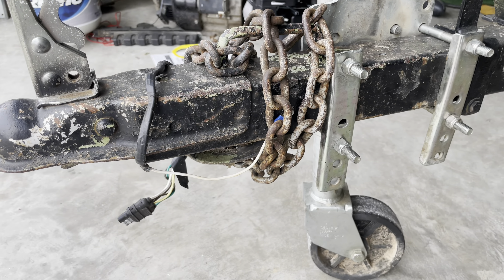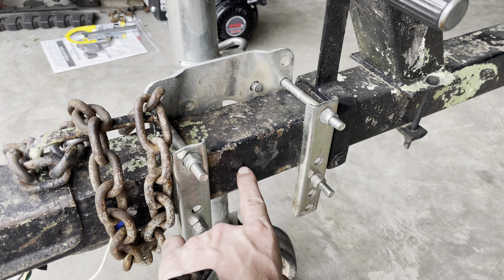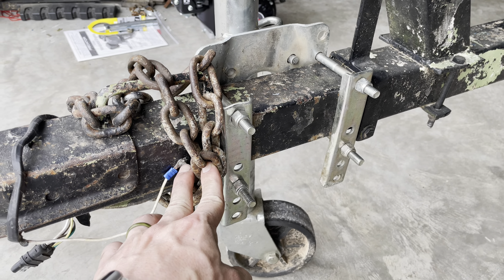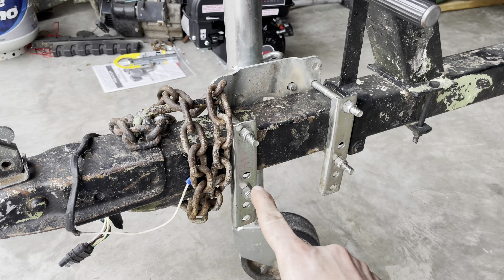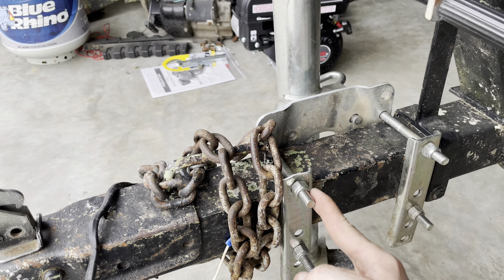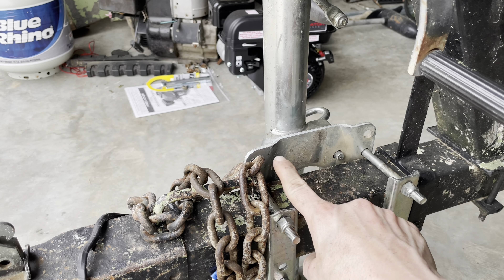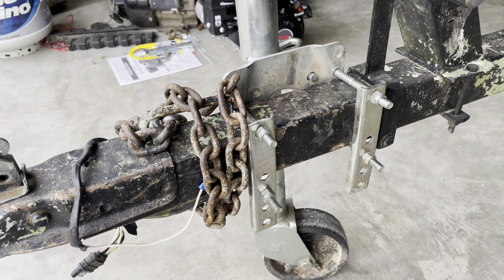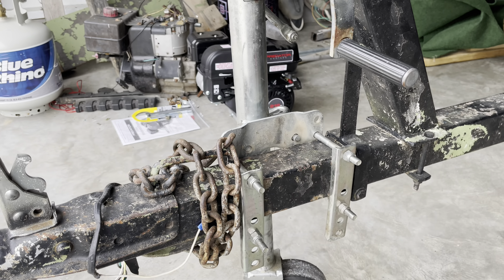I moved this ground wire — it was further back before, going all the way behind the frame, so I shortened it up, drilled out a hole big enough for the screw to catch. If you've ever put one of these on your trailer, there are two ways to do it: you can have it running along the trailer, or the way I have it. One orientation is for a bigger trailer frame and the other is for a smaller frame.